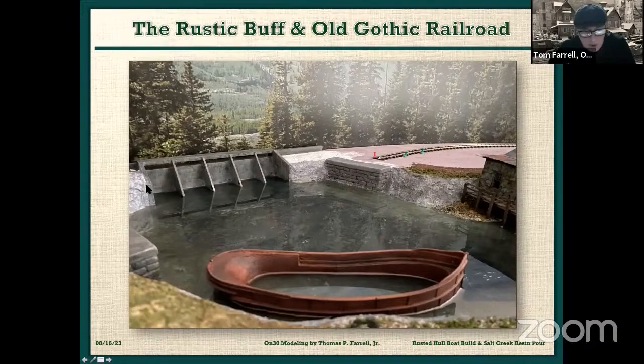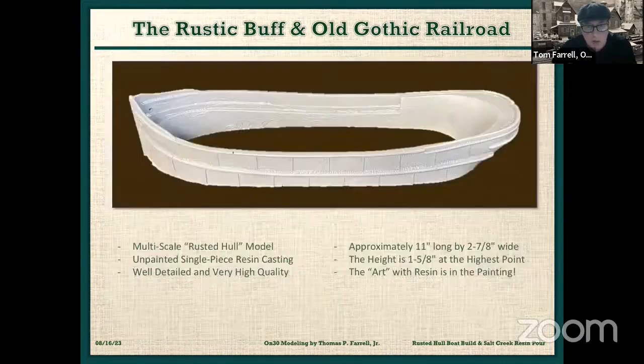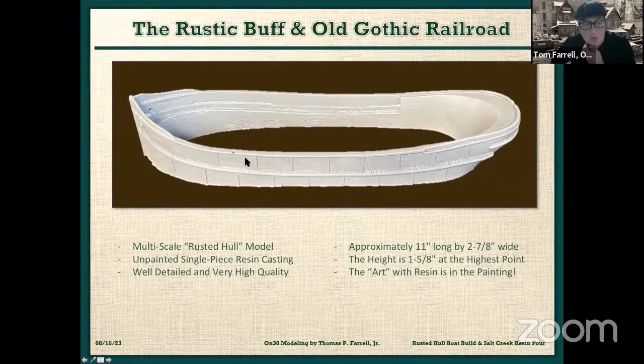And there's that dam that I built in a previous show. This resin hull is a Frenchman River Model Works ship, and it can be used for multi-scales. I, of course, am modeling O-scale, O-N-30. This is how the model comes — it's a single resin casting, unpainted. It has very high detail. You can see on the surface here this rust surface. It's approximately 11 inches long, two and seven-eighths inches wide, and about an inch and five-eighths high.